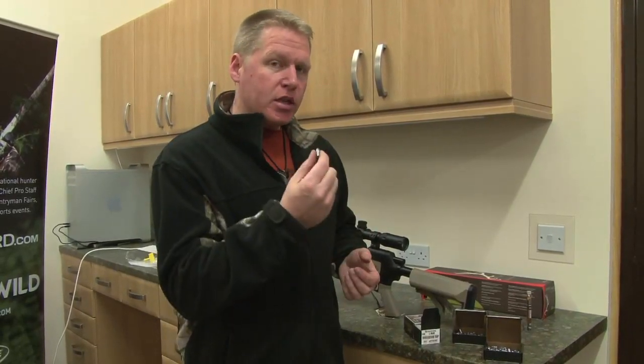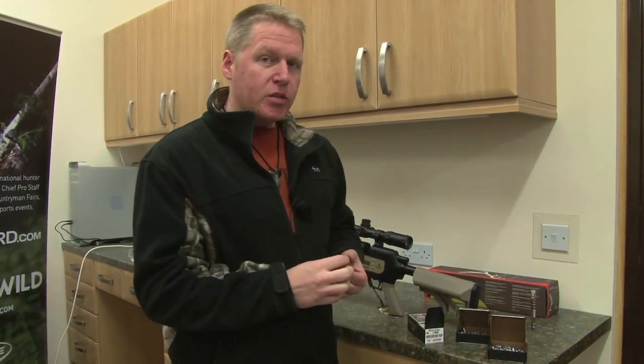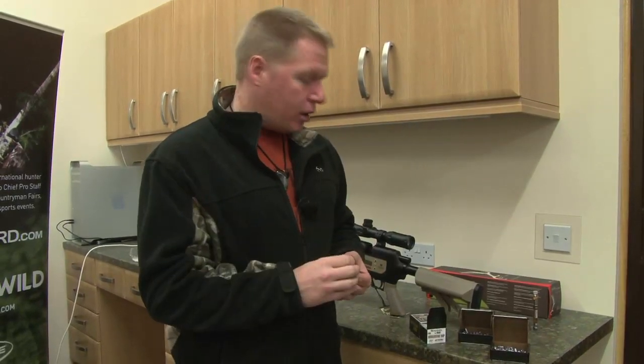I've shot really well in Africa with them. So, it's these bad boys that we're going to be zeroing this Benjamin for, hunting hogs in Texas.